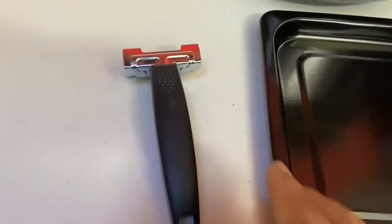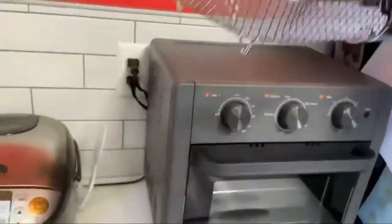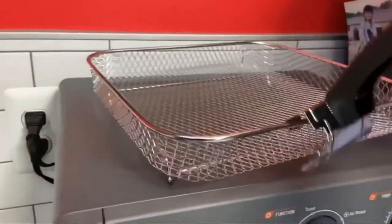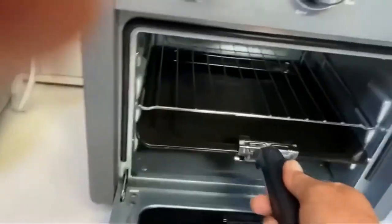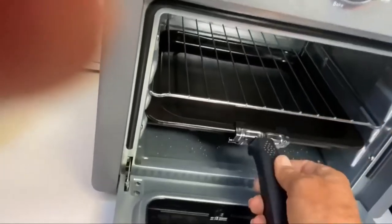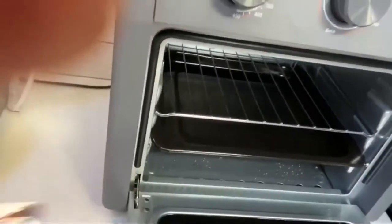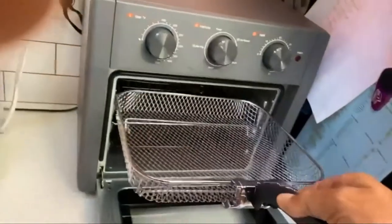The handle that comes with the oven is really designed for the frying basket — it works great for that. But if you want to use it on anything else like the tray, it doesn't work that well. Especially if the tray is in the lower position, you can't really grab it with the handle anymore. It's great with the frying basket though.